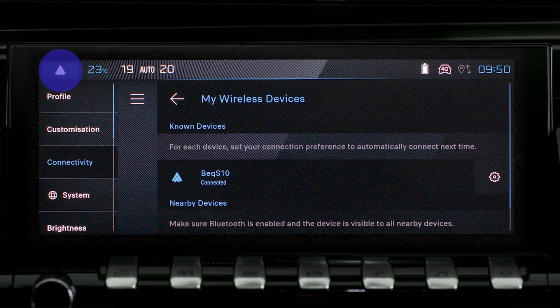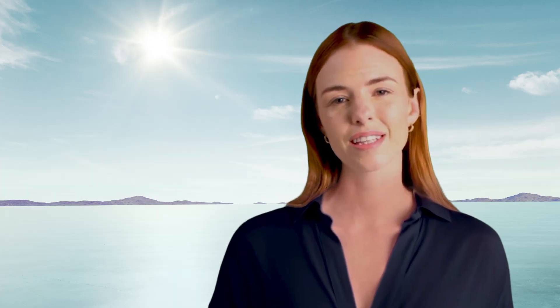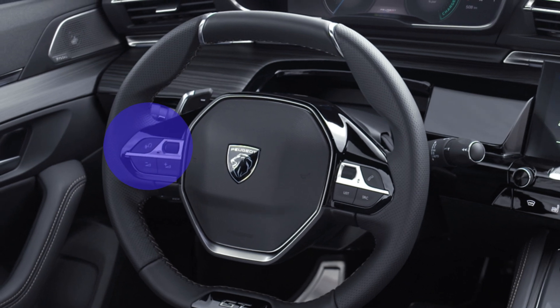As soon as the connection is established, press this button to display the Android Auto interface. To launch the smartphone's voice commands, long press the Command button on the steering wheel.